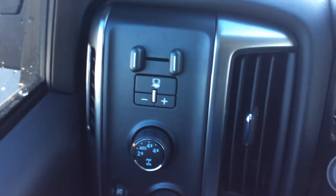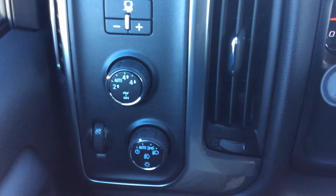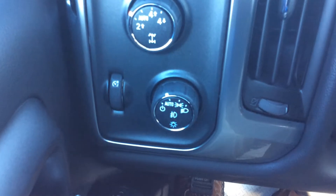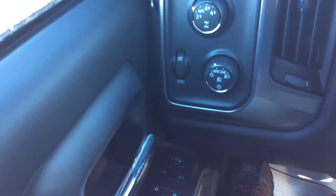This also has the built-in trailer brake controller along with your four-wheel drive mode selector. Down there for your headlights, you can either have it on auto or adjust it however you want. You can also press in on the center and it's going to turn on your fog lights.